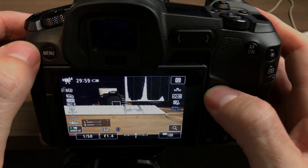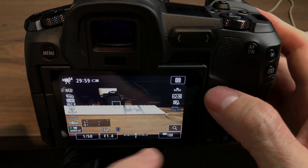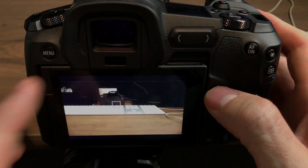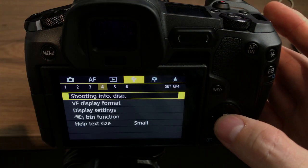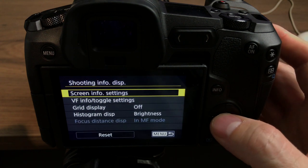Another thing I did was with info scrolling — I didn't want four or five things to scroll through on my info button. So I've just got my main screen without a histogram, my main screen with the histogram and the level, and then a clean screen to look at my final framing. The way I set that is in the spanner settings — go through until you get to shooting info display and screen info settings.